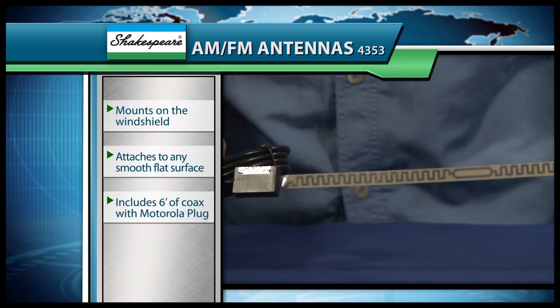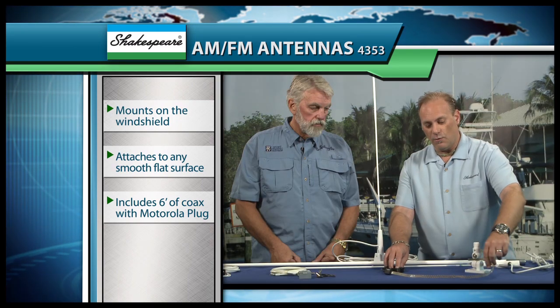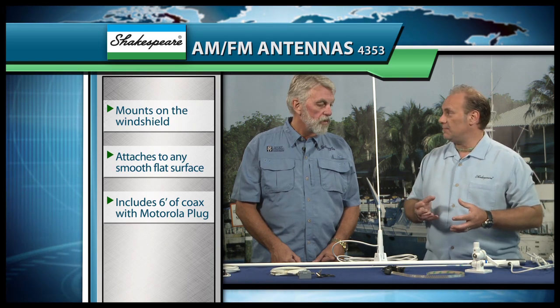Now for those vessels that just physically don't have the room for even a three-foot antenna like this, we offer model number 4353, which is your on-glass AM/FM antenna. This can go in a low, conspicuous, out-of-the-way place so that you can actually have AM/FM reception without an antenna sticking up in the air.